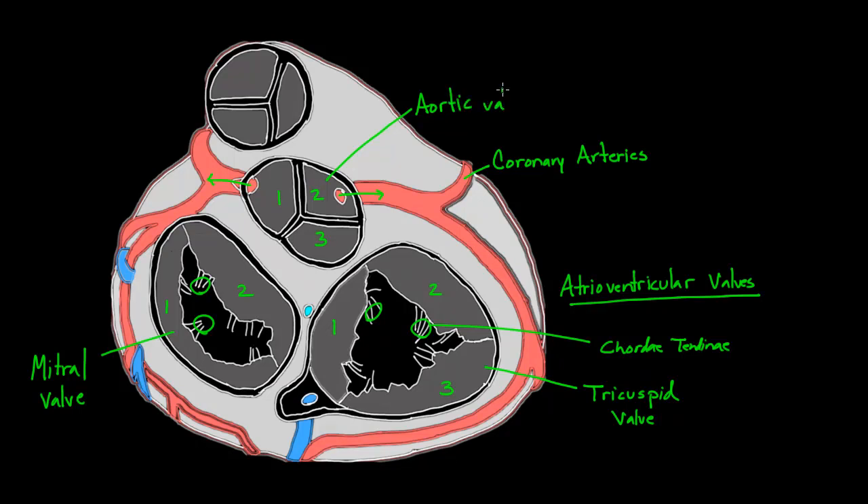I didn't actually draw the aorta because we've literally cut it out. But if you were to imagine how it would look, it would basically go on top like this, and blood would be going out the aorta. The last valve also has three flaps: one, two, three. So really, just the mitral valve has two flaps — all the other ones have three. This last valve is your pulmonary valve.